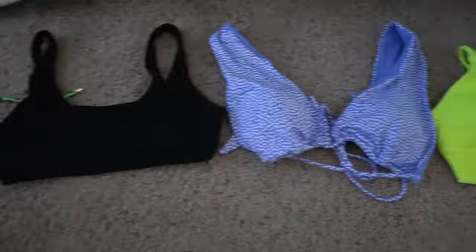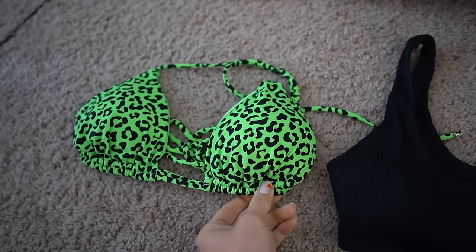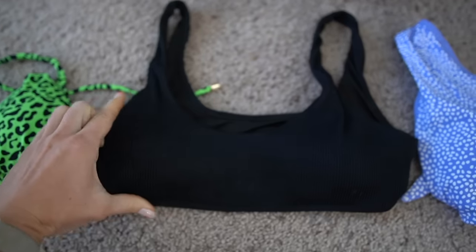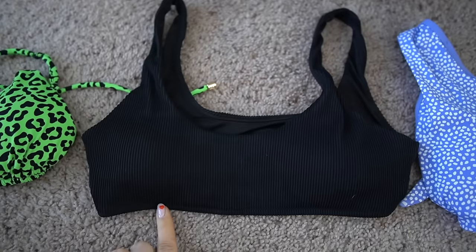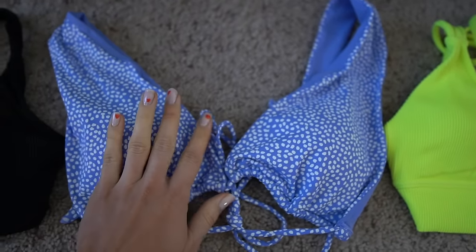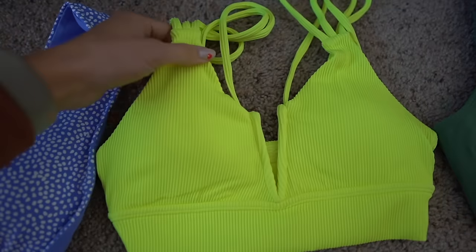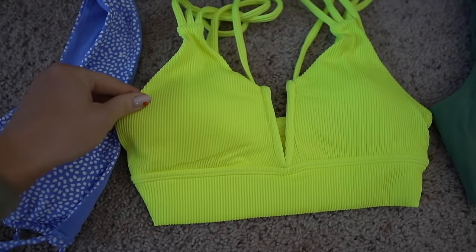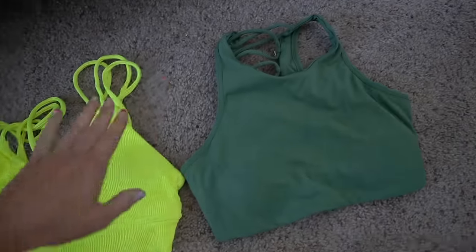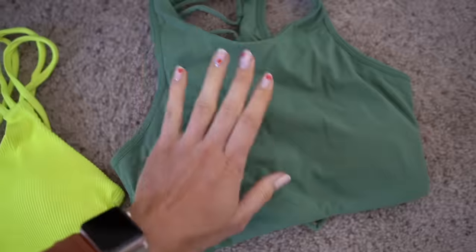Now for the top coverage, starting at the least: the Sunkissed top — I don't even know how I'm going to fit into this one. Then the Chasing Waterfalls, which looks like more coverage but actually has a very small amount of space — so I'm putting it as second to least. Then the Santorini top, whose triangles have more coverage than the Sunkissed. Then the Bermuda bikini top, which is most like a sports bra and gives a little more coverage and support. And lastly the Surfside top, which is more of a tankini-esque style with really great coverage.